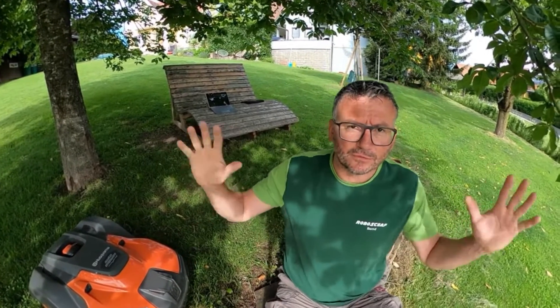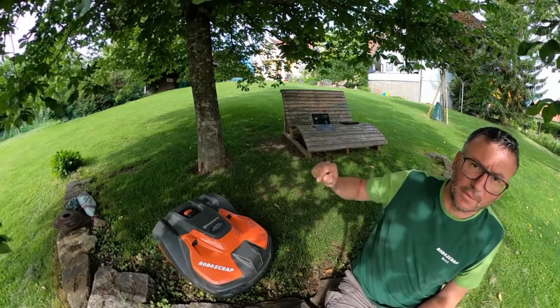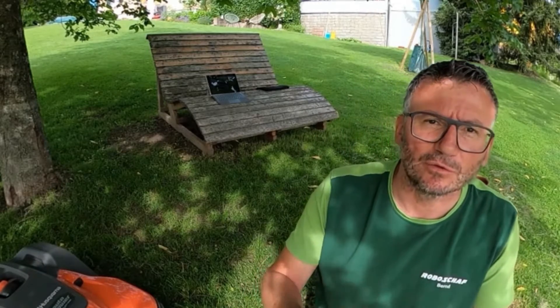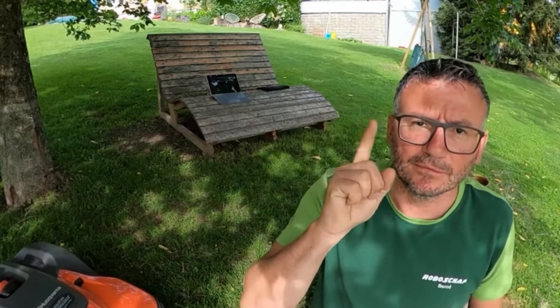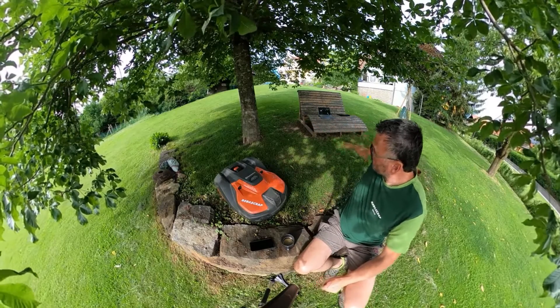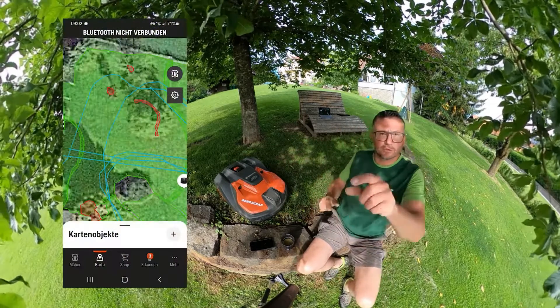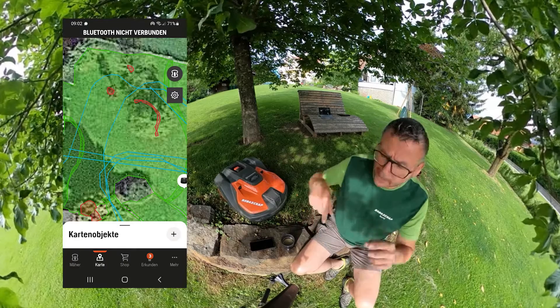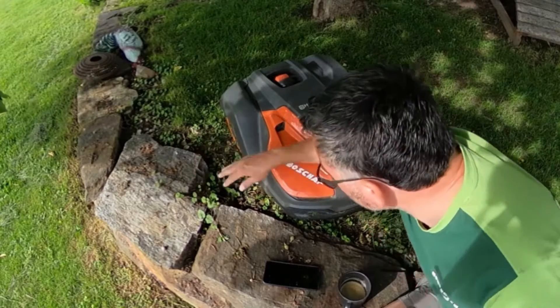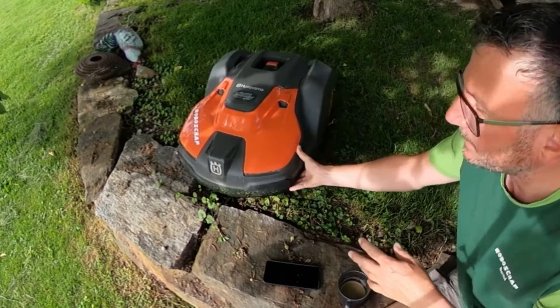For RTK GPS to work in principle — we will briefly look at it on the computer later — it requires both the base station and the antenna, which in this case is inside a Husqvarna EPOS mower, to have precise satellite reception wherever it is. Now take a look at my favourite spot. There is a tree, there is a swing in the back, and in between the lawn is very tight and well maintained. You can also see it briefly displayed on the app below. Here, navigation must be accurate to the centimetre, otherwise the lawn robot's blade is exactly at the wrong spot.